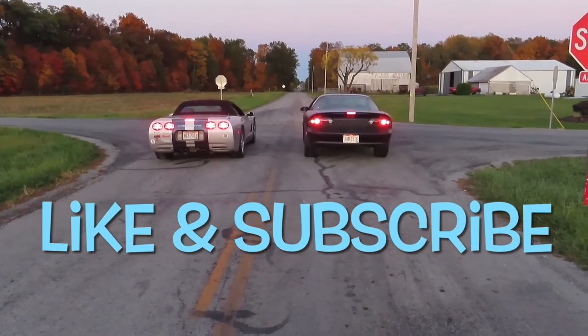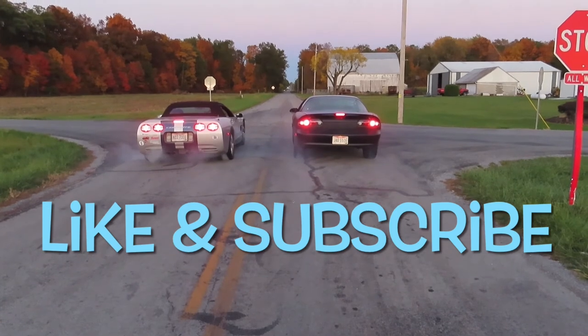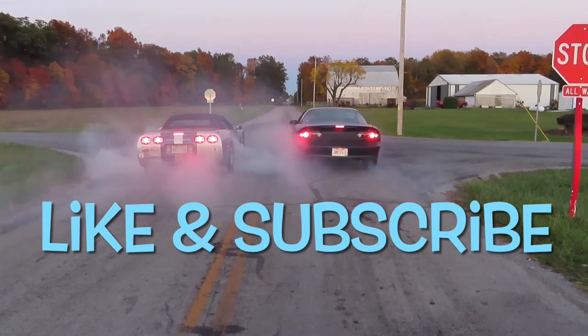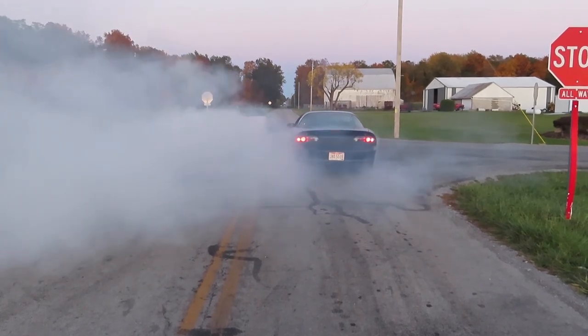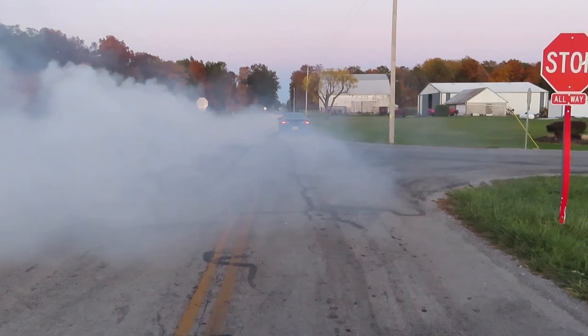Until next time, keep off those jack stands and stay broke, folks. On behalf of all of us here at Broke-Ass Motorsports Ohio, we'd like to thank you for watching. If you enjoyed the video, please leave a like or comment. If you're new and would like to stay up to date, please subscribe or follow us on social media — links will be in the description below.